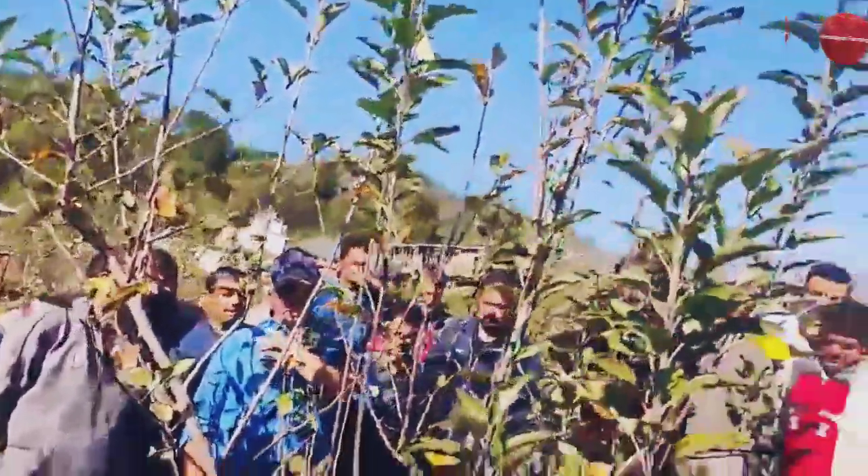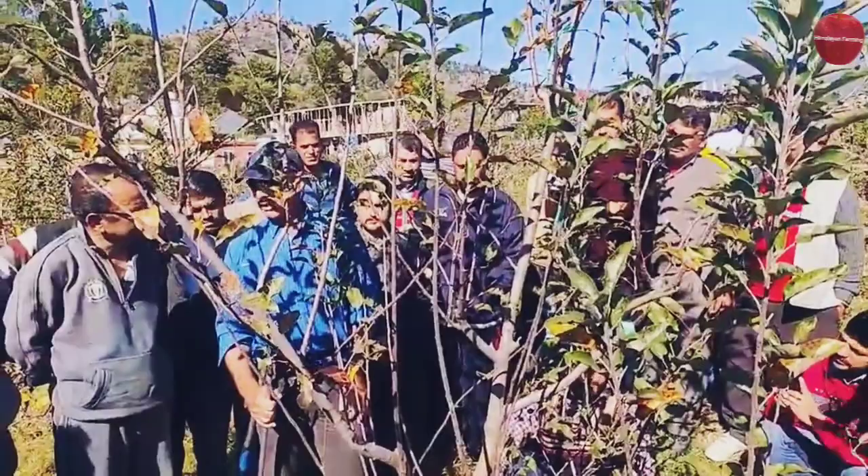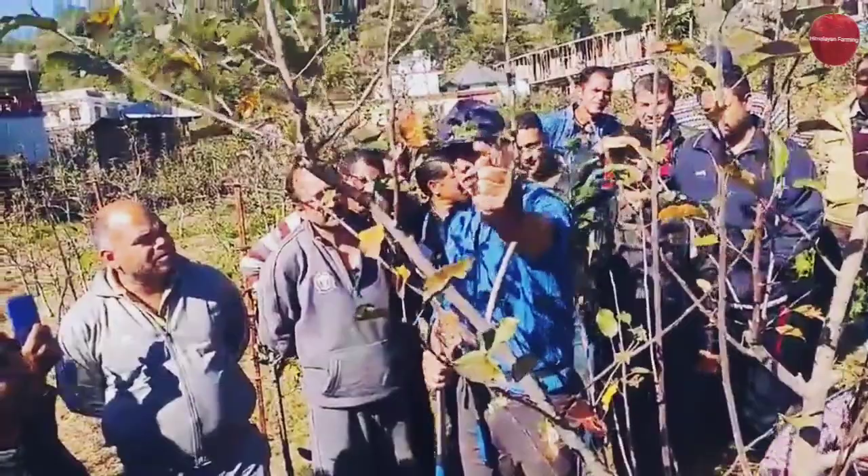We're throwing the idea of a single leader out the window because this is going to become a multi-leader tree. So if we just take out the worst branches — that's a bad one there, that's a bad one there. I'm leaving a short stub here so there's a good chance of hopefully some weak side branches, some short growth.